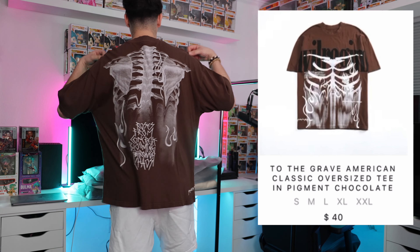Hey guys, welcome back to another review. Today we are going to be reviewing some Civil Regime clothes — we're doing a clothing haul. We got some jackets, some shirts, and some sweats. What I'm wearing right now is actually Civil Regime, and the shorts are Civil Regime as well.